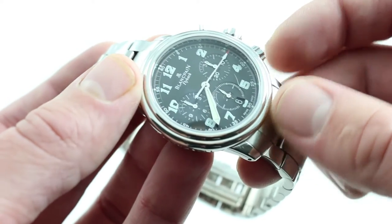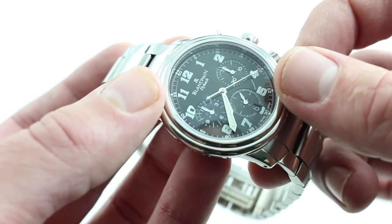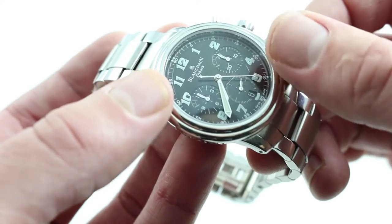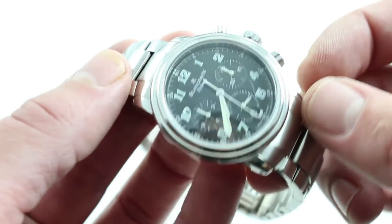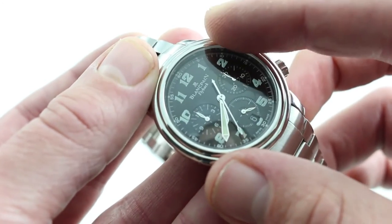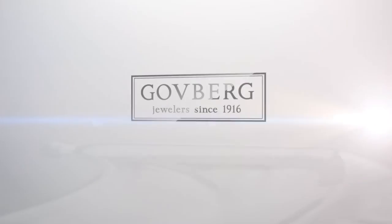The dial is complex with several different planes. There's a 60-second and 60-minute track outboard, and then inboard of the hours, the watch's dial steps down subtly to an inner dial characterized by countersunk sub-registers. There's a lot of complexity within this case, just as there is without. You can see this handsome, versatile, and some might say best-kept-secret — the Blancpain Le Mans Flyback Chronograph — and buy it on our website.